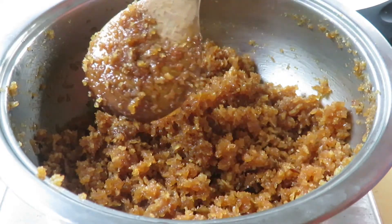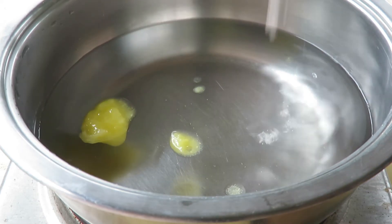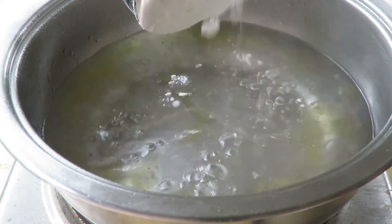I'm going to set the stuffing aside and start making the dough. For the dough I have 750 ml of water — that is three cups of water. I'm going to add one tablespoon of ghee and half a teaspoon of salt. As the water comes to a boil, we are going to add three cups of rice flour.